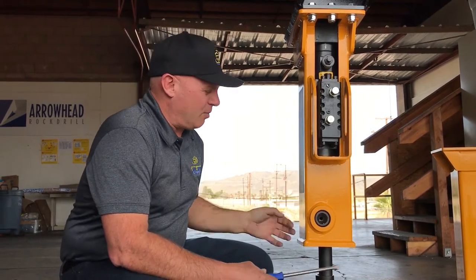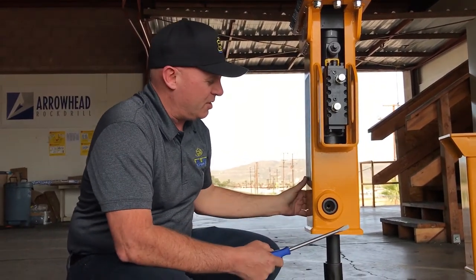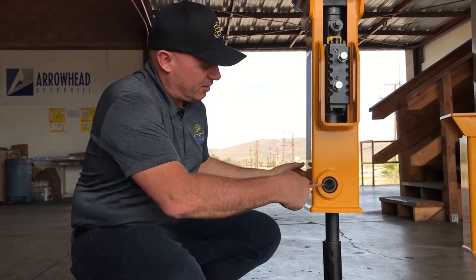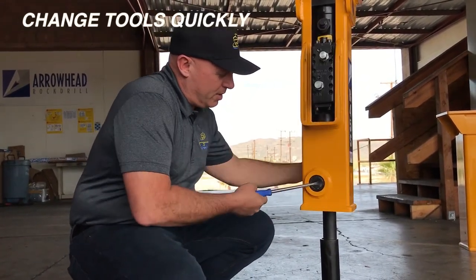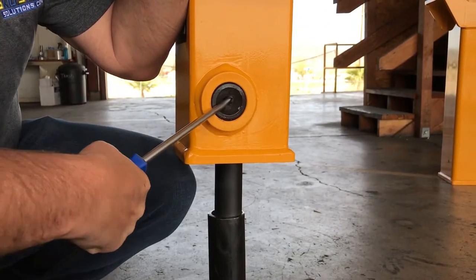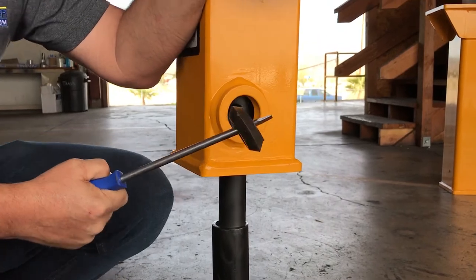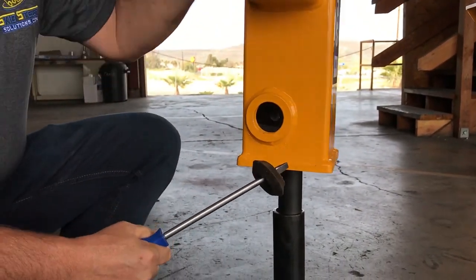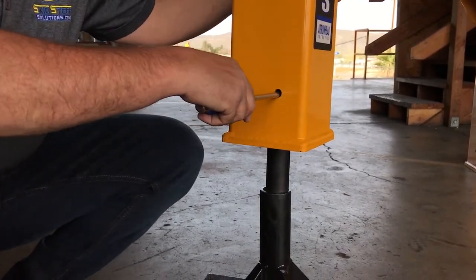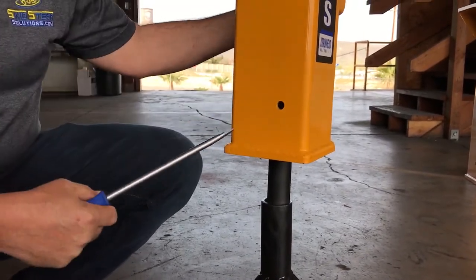One of the last things I want to talk about is just how simple it is to change the tool. We've got the tool in here and there's just a simple pin. We have this little rubber donut, and all we have to do is pop this donut out with a screwdriver. Then inside there we flip it around to a little hole.